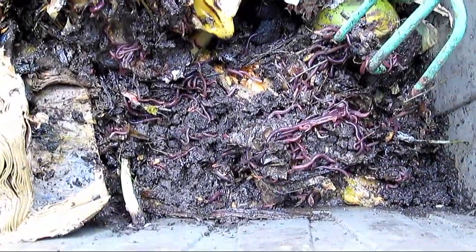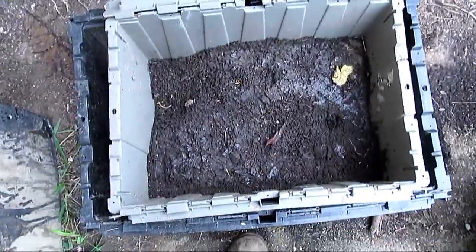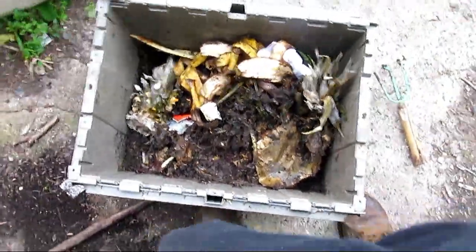This has got everything — pineapples, mangoes. I started with two dozen worms from Walmart and now there's hundreds in here. There's even a piece of a phone book in here. They'll eat almost anything that's organic. I just want you all to see this because this is how you do it — it produces food for these trees and also for my vegetables.